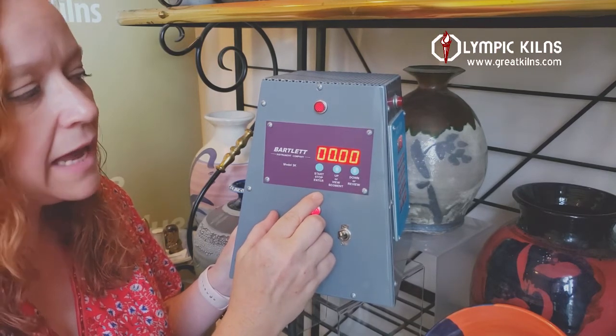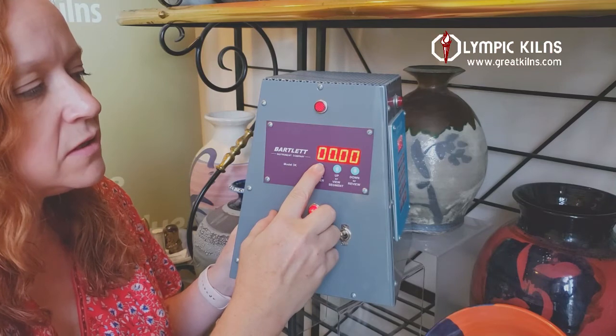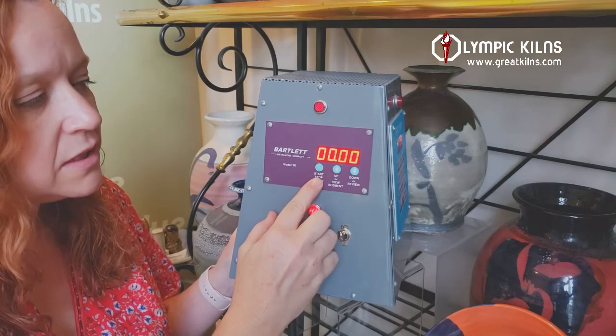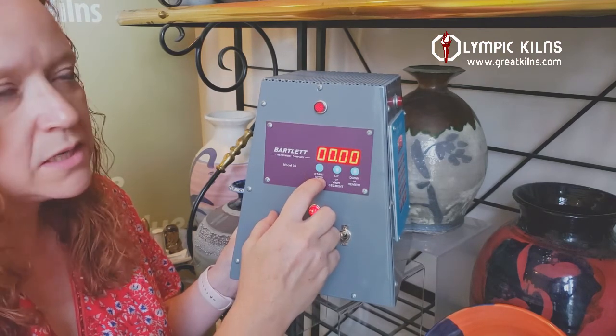Your delay again allows you to delay any firing by a number of hours and minutes. Today we just want to start immediately so we'll leave it at zero. With a glaze firing, preheat is not really necessary. If you do need it you can add it, but this allows you to add hours and minutes to a preheat temperature.